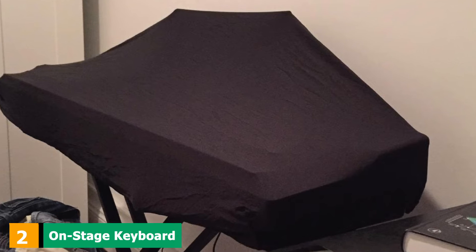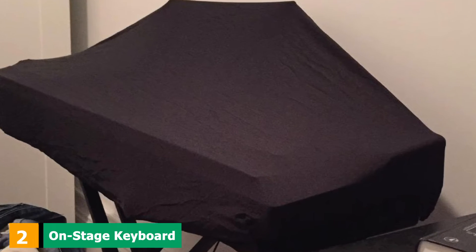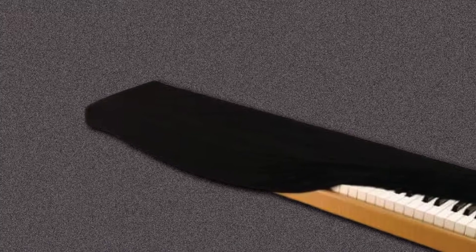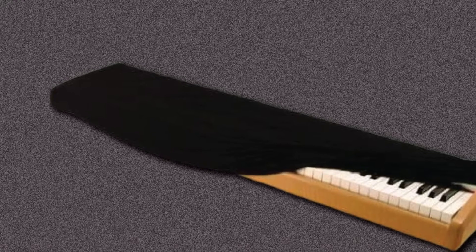Moving on to number two: the On-Stage Keyboard Dust Cover. It's said that good piano covers have to cost a pretty penny, but that isn't necessarily true with this one. Crafted from a quality spandex material, it is capable of withstanding the test of time, and it stretches to fit keyboards with 61, 76, or 88 keys.